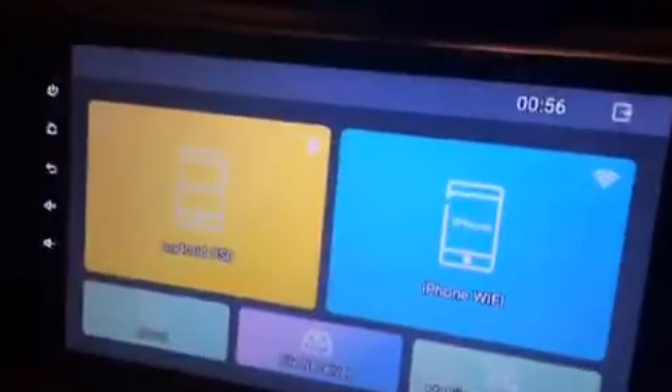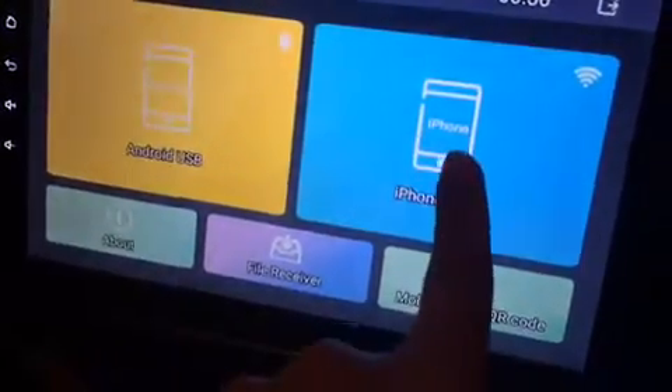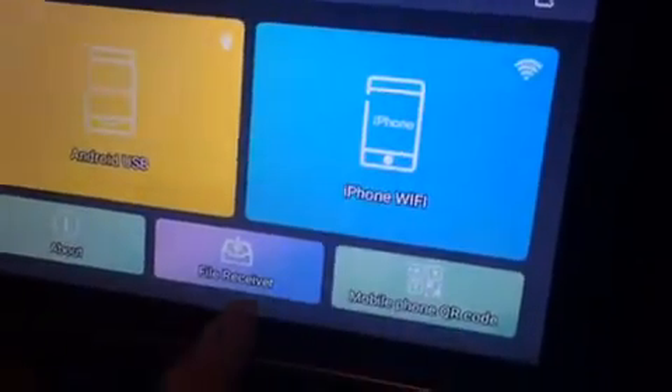If you have an Android phone, press that option, and if you have an iOS iPhone, you have to select that one and download the Tema AVN app from this app.